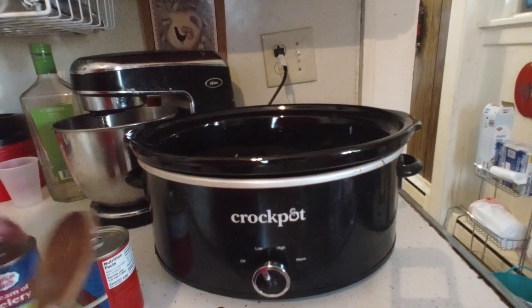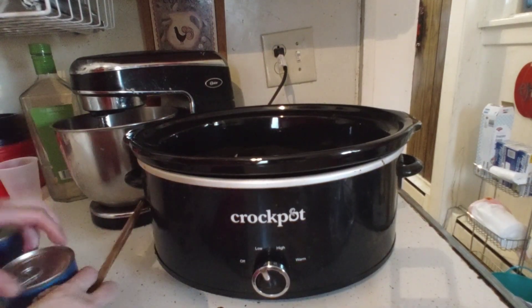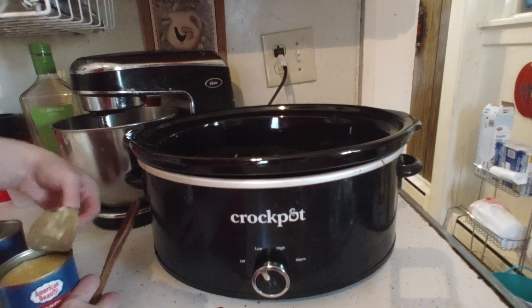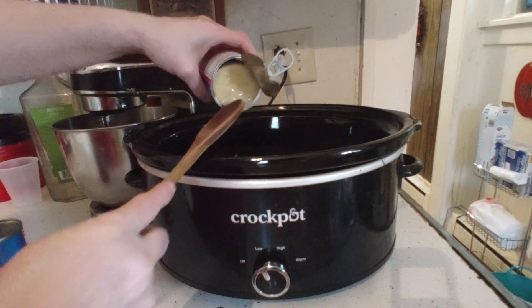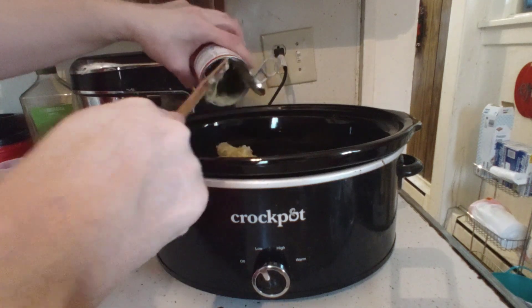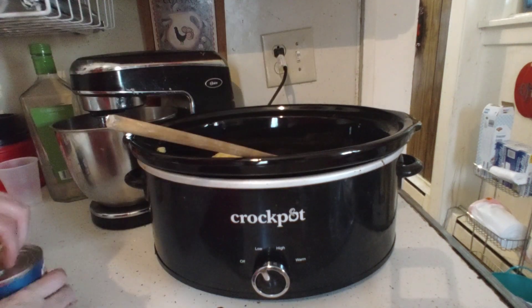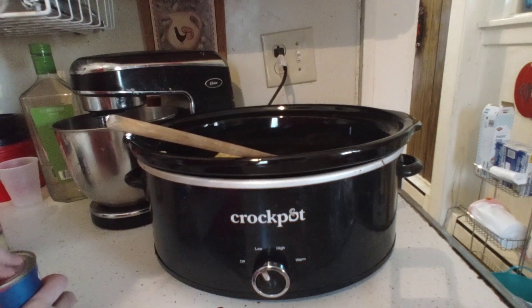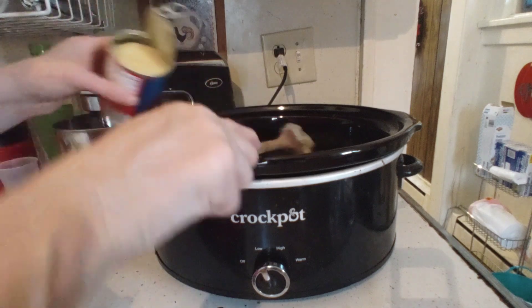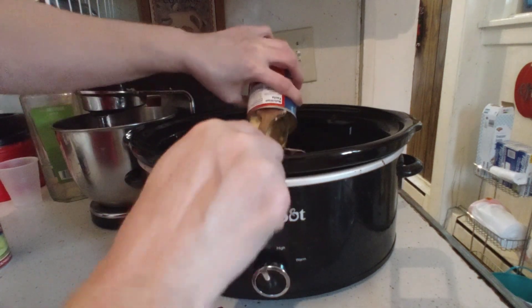Grab two cans of cream of celery soup because they're only 10.5 ounces. You're not going to dilute the soup — just dump it into the crock pot with all the vegetables and kielbasa. Then we're going to add the spices, and the very last thing, I'm going to add a well of water.